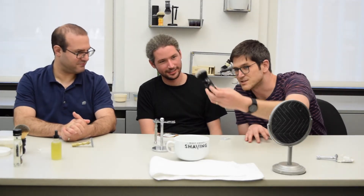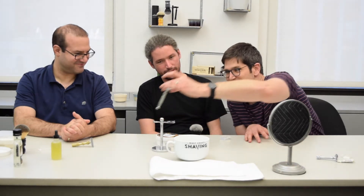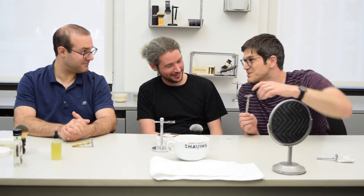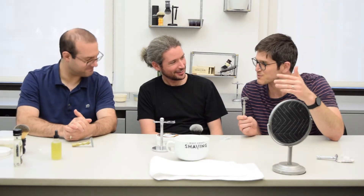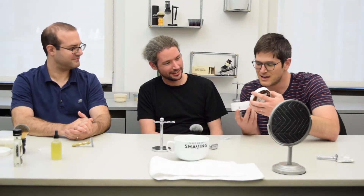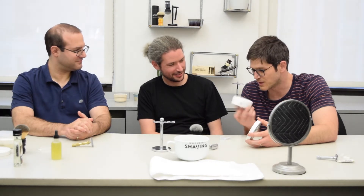So this is your shave brush. This is your double-edged safety razor — it's called a double-edged because it has two sides. It's called a safety razor because it was the safe version, the safe move from a straight razor. We have the stand, and then this is a shave soap — we're going to turn this into lather.